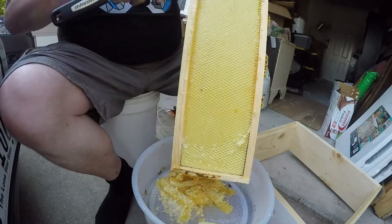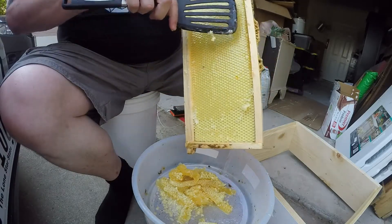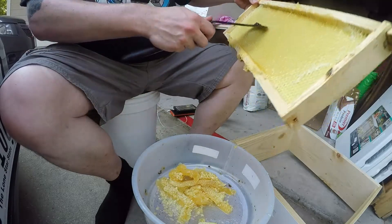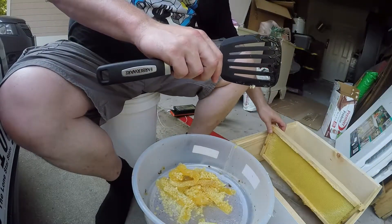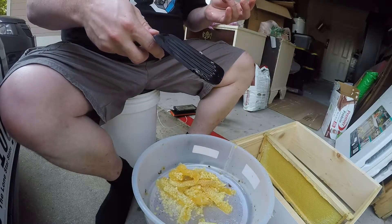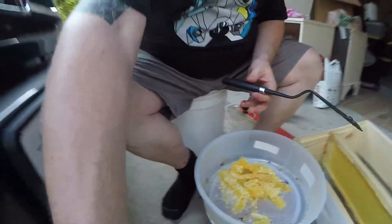All righty, well thanks a lot. Like and subscribe, it really does help me out. I use everything I get from these videos and put it right back into the bees, so it's not like I'm getting independently wealthy off of this. This is really my very first harvest, so that's good. Thanks for watching — as you can see I am sweating like crazy and I'm just sitting down. If you want to come to Texas and sweat, be my guest. Honey all over everything.